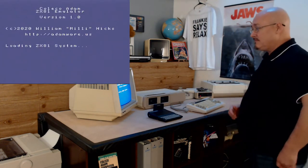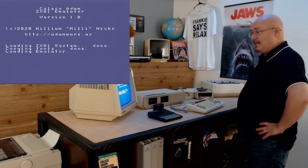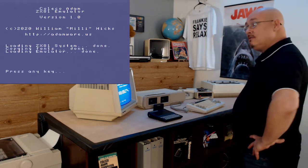It's a disk drive, obviously — but is it? What is this? Coleco Atom ZX81 emulator, you ask?